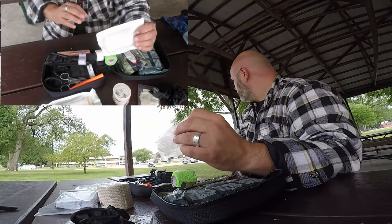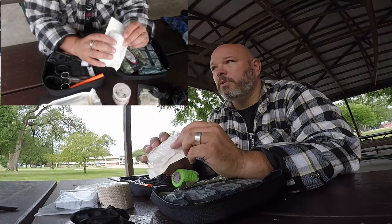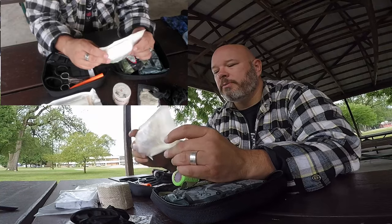Another roll of gauze — it's just one bandage, a roll so that you can wrap around a wound.